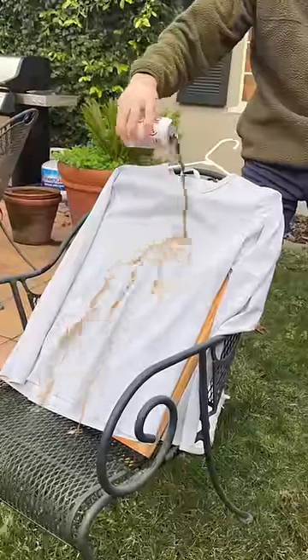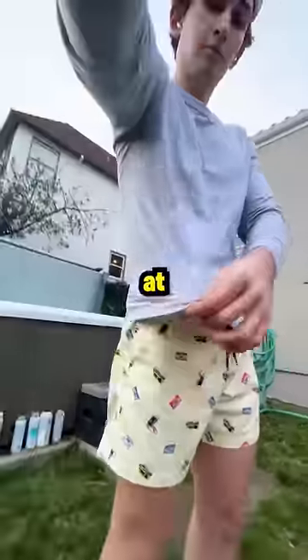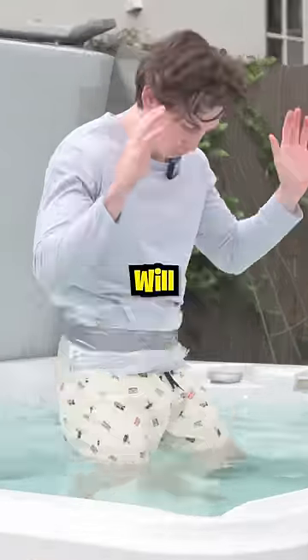This is a liquid proof shirt and today we're putting it to the test. I put a paper towel on my chest and created a seal at the bottom of the shirt to see if the material would actually keep me and the paper towel dry. Comment your predictions — will it work?